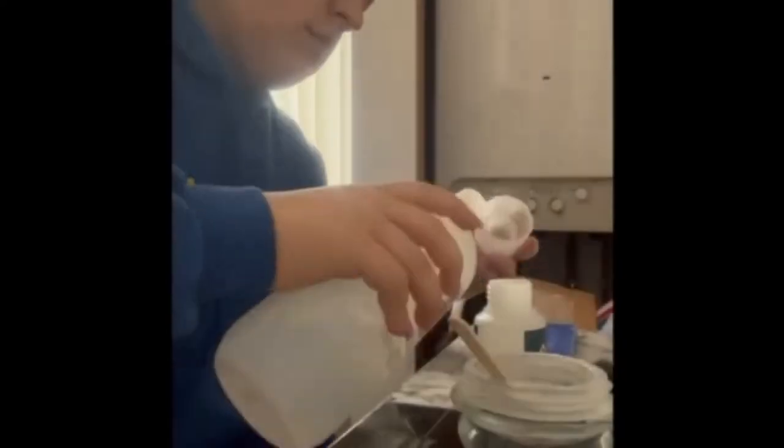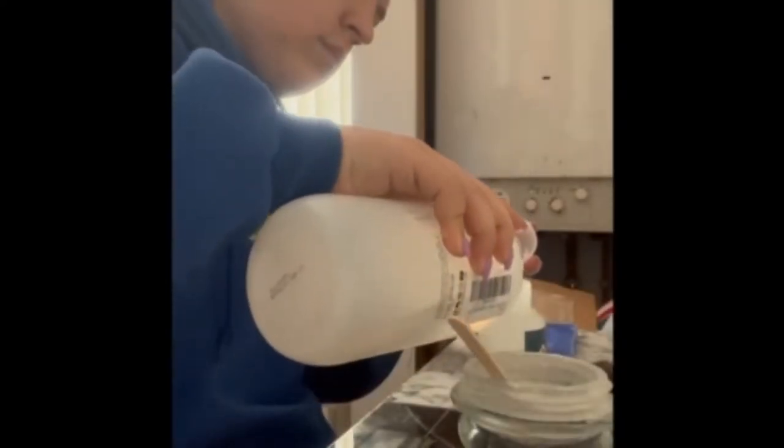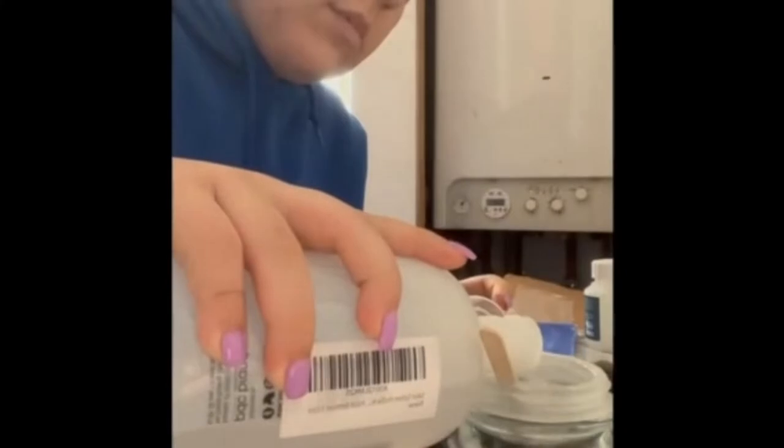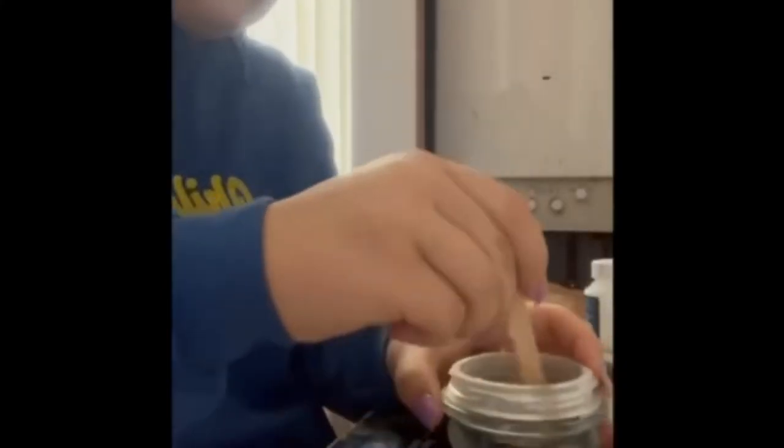Next, you mix cat plastic and acetone in a glass container. It must be glass to ensure that the acetone doesn't burn through any plastic. I use a 1 to 3 ratio of cat plastic to acetone — so here I use 3g of cat plastic and 9g of acetone. Mix together with a chip brush and apply it straight to the mould.